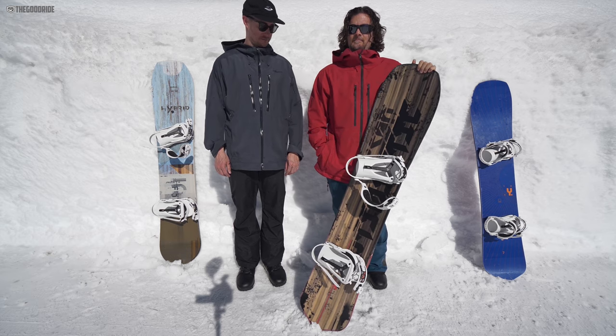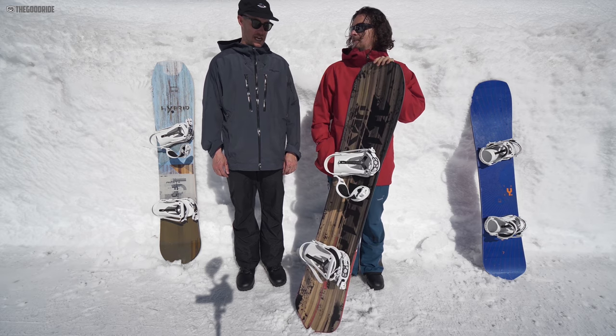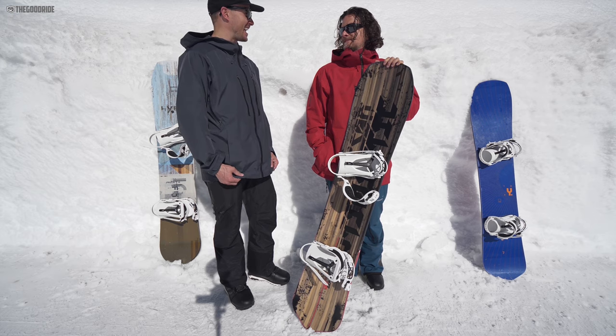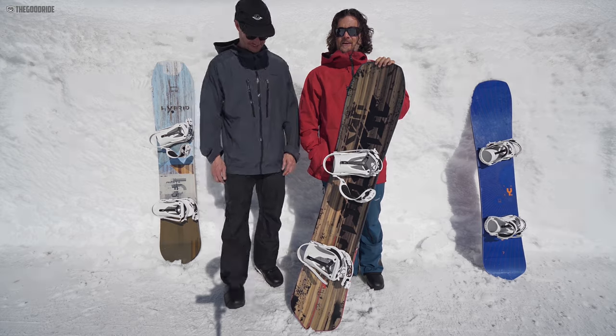If you can swing it, I want this instead of the Y. Even the 57 — I didn't feel like it's something I'd ride every day in that size for me — but I'd be happy with it.